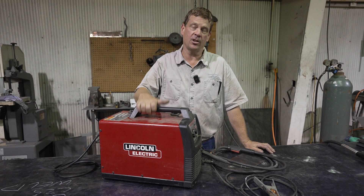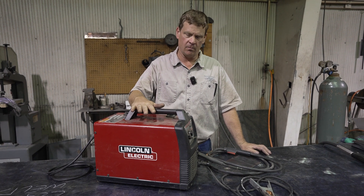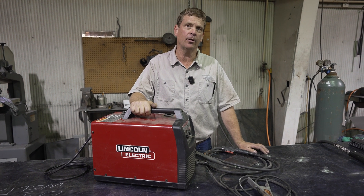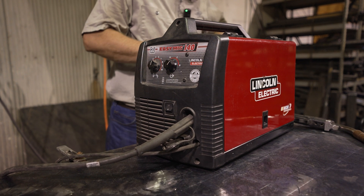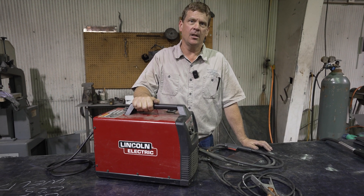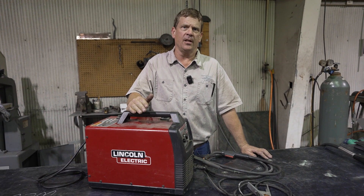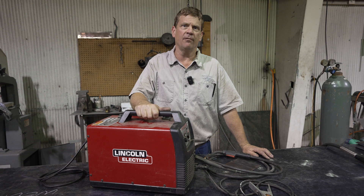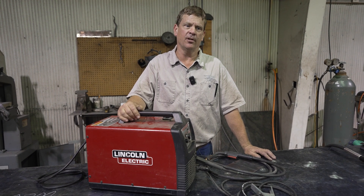We're going to compare and contrast CO2 versus C25 gas using our Lincoln — this is like a high-end hobby welder, a consumer-grade Lincoln welder. It's a nice welder. I use it out on jobs quite a bit and it has been very good for me. I'm going to put down some weld with the CO2 and the C25, watch that, and then talk about it afterwards and see if there is a real difference.